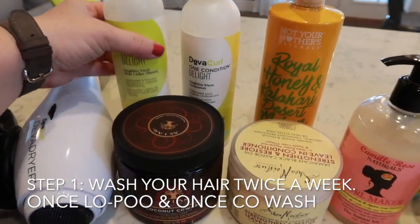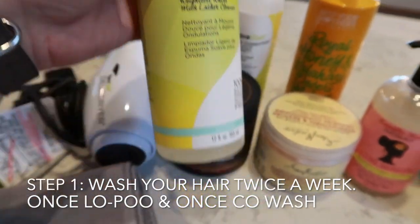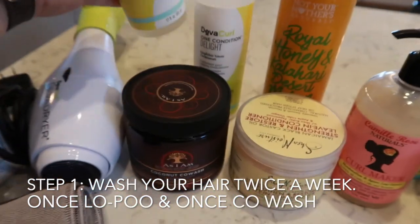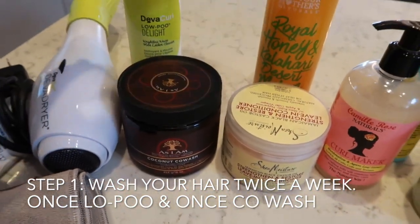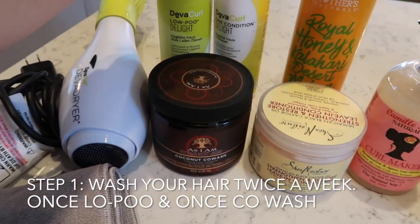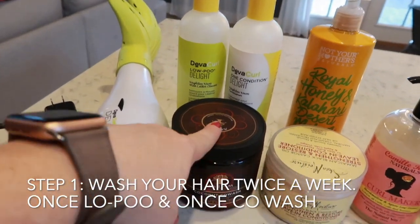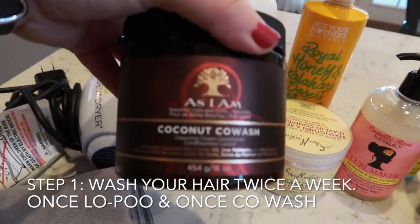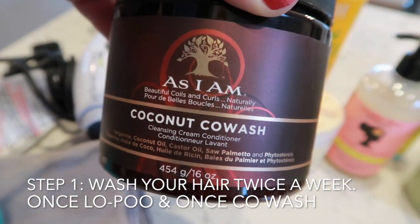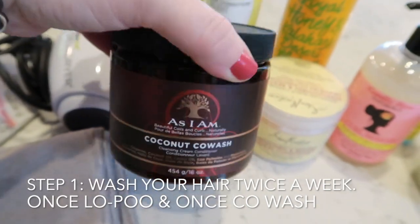The first time I wash, I always use what's called a low poo shampoo — it has no sulfates or silicones in it — and then I use a conditioner to go with it. The second time I wash my hair in the week, it's with a co-wash, which is just a conditioner wash. It's lighter on your hair and doesn't strip out as much of the oils.